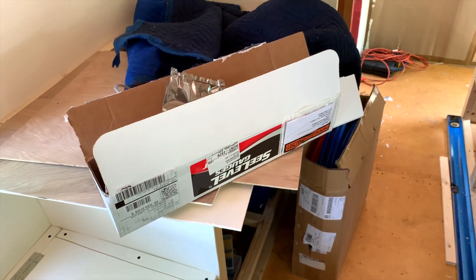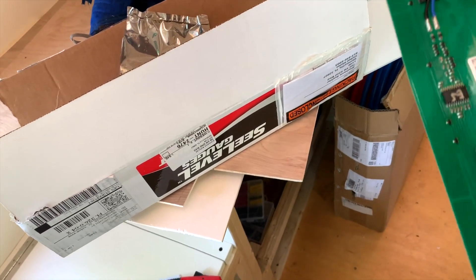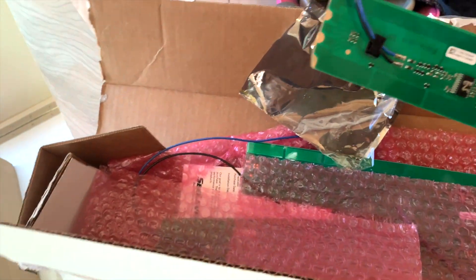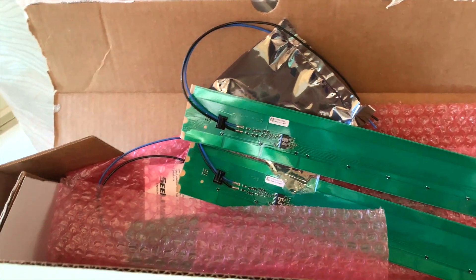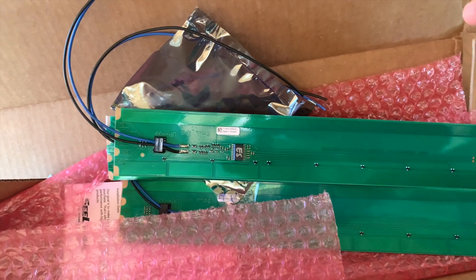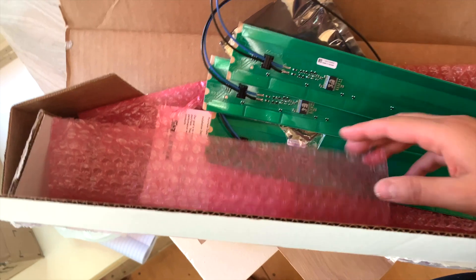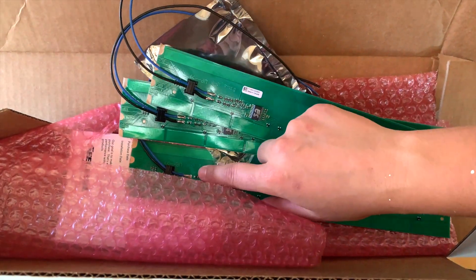I'm about to install this on one of my gray tanks — this is the Sea Level water tank monitor. It was about $140, which seems pricey, but my thought process is: do whatever little things make your life easier. Installing electric ball valves on the gray tanks and having a monitor so you know when they're full — instead of guessing or waiting for water to back up — is worth it. They come with three sensors, each about 12 inches.